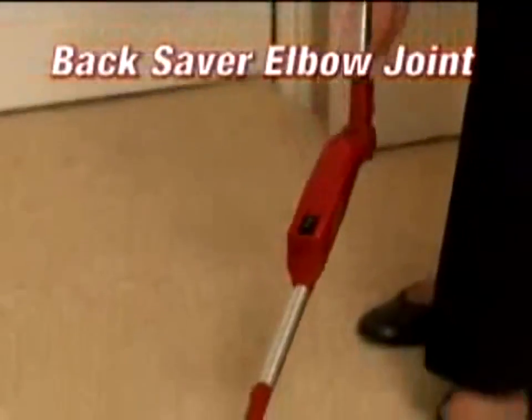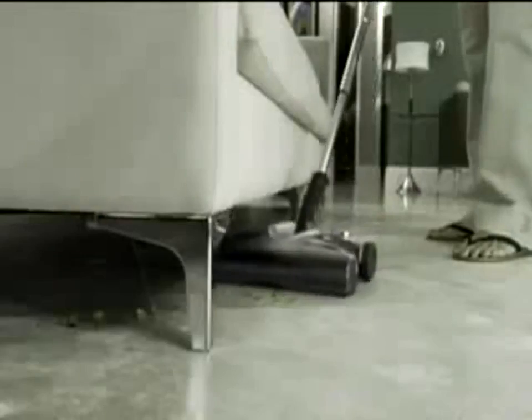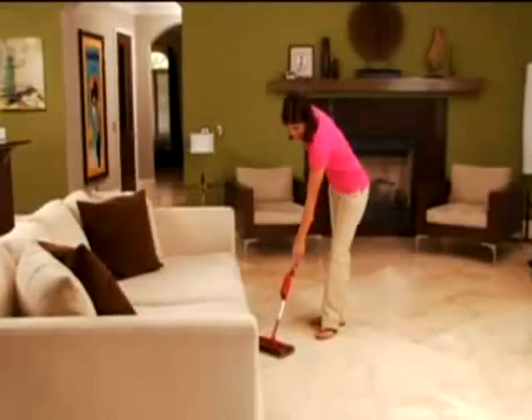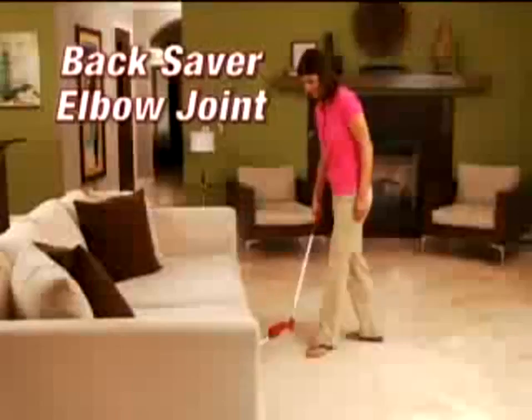You'll also experience the new back saver elbow joint that allows you to clean under furniture without bending. When it comes to low furniture, other sweepers stop short, but not the G2. One click and it reaches into areas that most other sweepers can't reach without bending down.